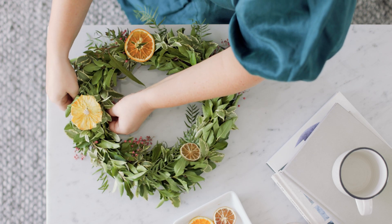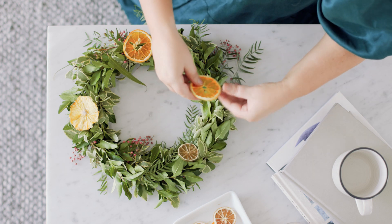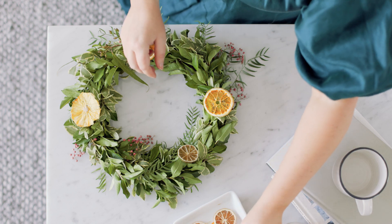You can use any of our fruits for this really. I just think the citrus looks the best, and the pineapple will also last the longest. You don't want to be using nectarines or strawberries too early in December.